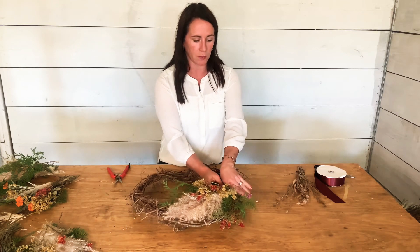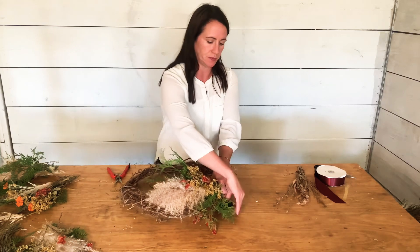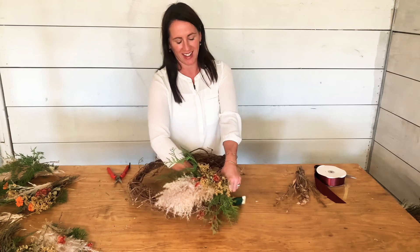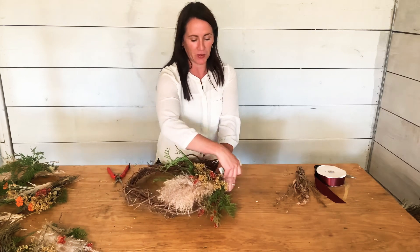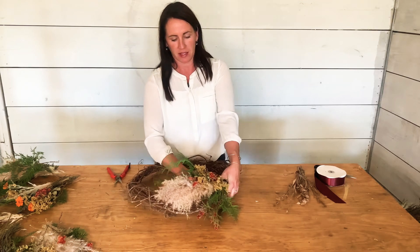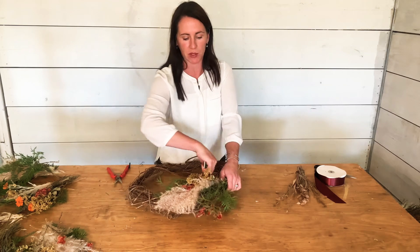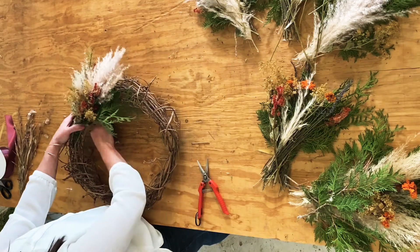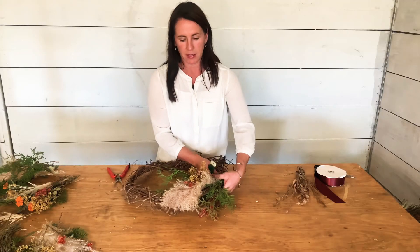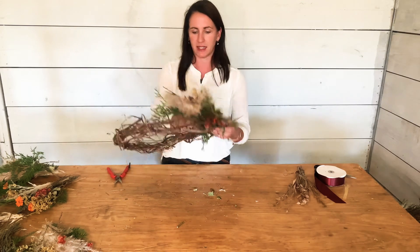I'm going to place my first bundle on, take my wire, hold the bundle in place, and wrap the wire around it. It's better to get around your bundle the first time without pulling — I pulled too early and it started slipping out. I'm going to place it back on and wrap around two or three times to make sure it's held in place.